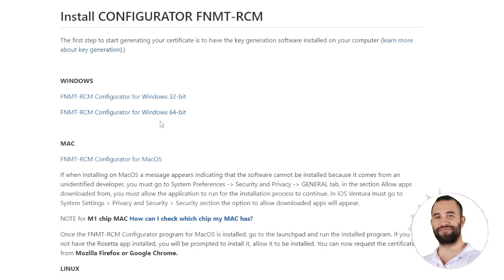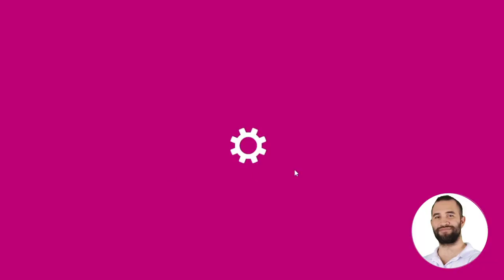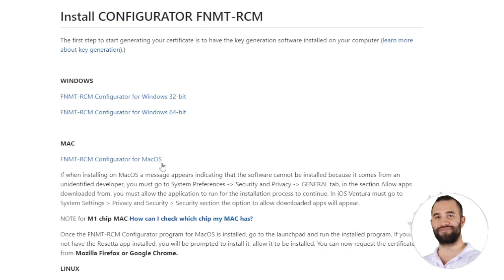Remember that if you are unsure whether you have 32-bit or 64-bit, you can simply access your computer folder, right-click Properties, and here under System Type, you will see that the operating system is 64-bit. Then you would click on 64-bit and the FNMT Setup Installer will open.